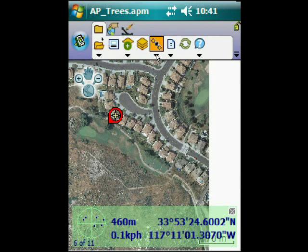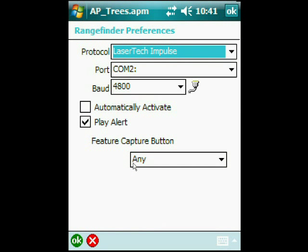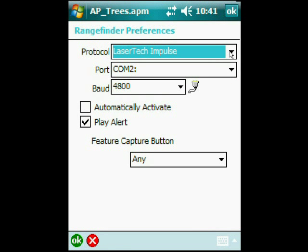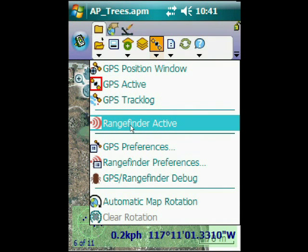Now we need to set up the laser range finder preferences. That's under the GPS tab. You can see that we need to set it to COM port 2 and set it as a Laser Tech device — I could have support for other devices but currently do not. Hit OK. And then finally, we need to make sure that the range finder is active, so I click on Range Finder, and that will make it active.